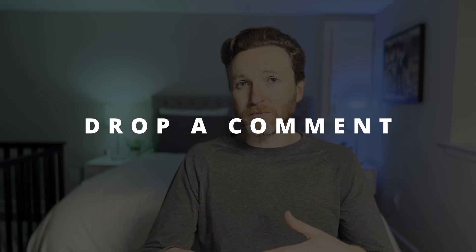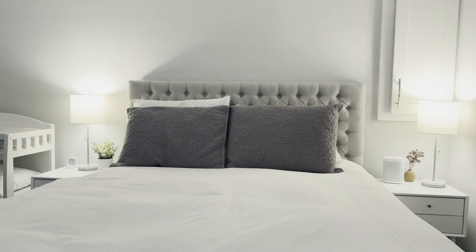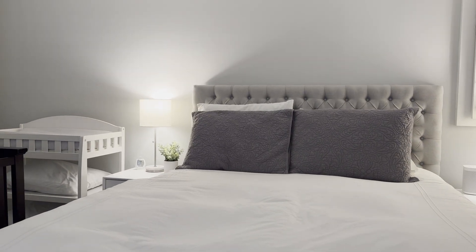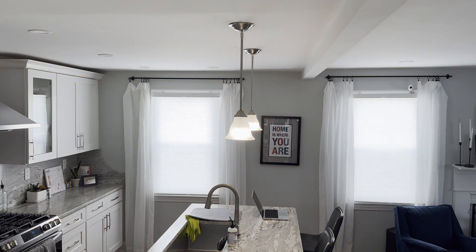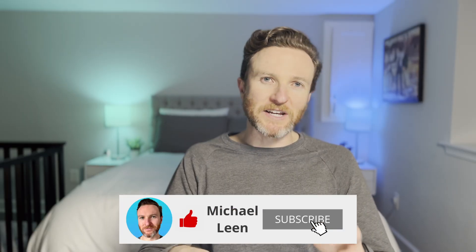Let me know in the comments what type of smart home automations you would create based on a focus mode. If you're wondering how to have your home's lighting automatically adjust its brightness and color temperature throughout the day for the perfect ambiance using Apple HomeKit or Home Assistant, you'll want to check out this video here. Hit the like button if you found this helpful and subscribe to the channel for tech reviews and tutorials that help you stay more productive. Thanks so much for watching, and I'll catch you in the next one.